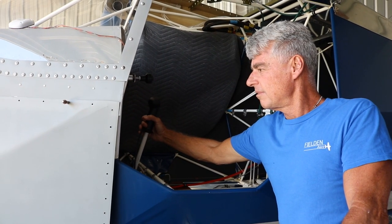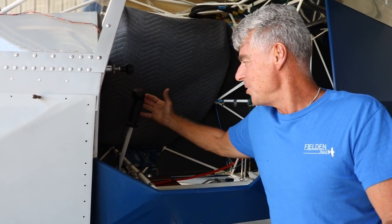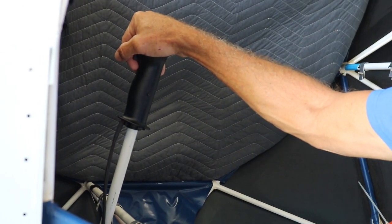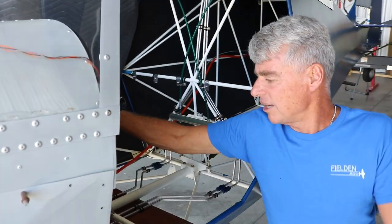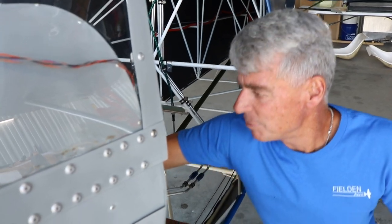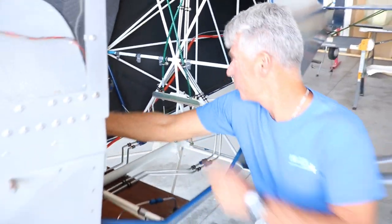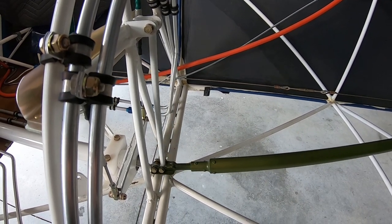The control system on this version of the Aeropup consists of a control stick located in the center of the cockpit, so either the left-seated or right-seated passenger can fly. It also makes getting in and out of the airplane significantly easier. The elevator uses a push-pull tube going from the control stick back to the elevator for rugged control, and push-pull cables handle the ailerons, routed out through the wing.